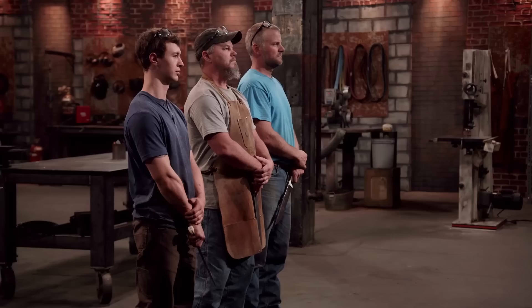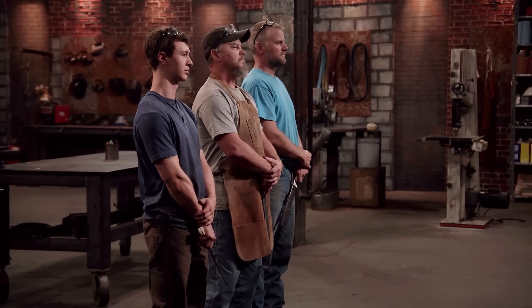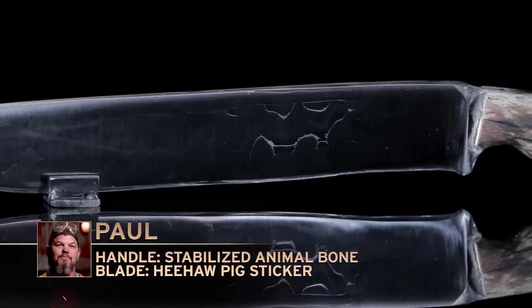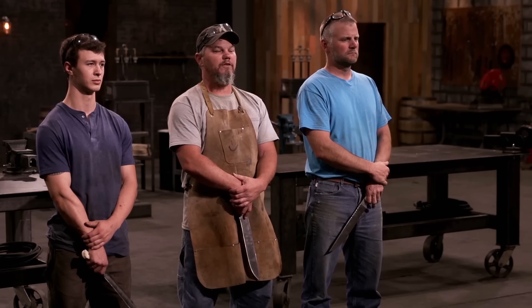Gentlemen, the judges have made a final decision about which of you is leaving the forge. Paul, your blade did not make the cut. You made a pretty good comeback from round one; however, the heat treat was still the problem. The blade wasn't hard enough, and that's why we're sending you home. Paul, please surrender your weapon and leave the forge.